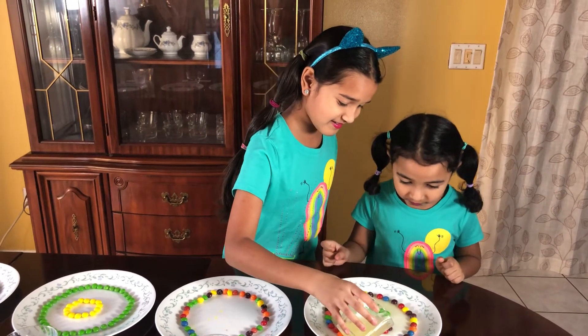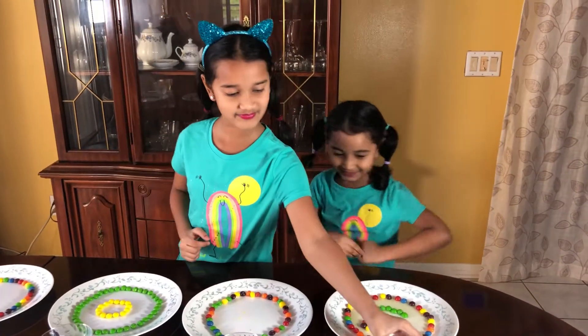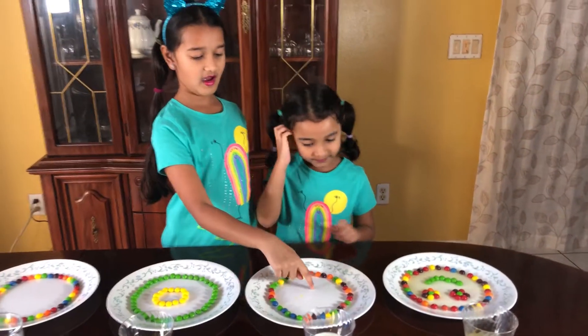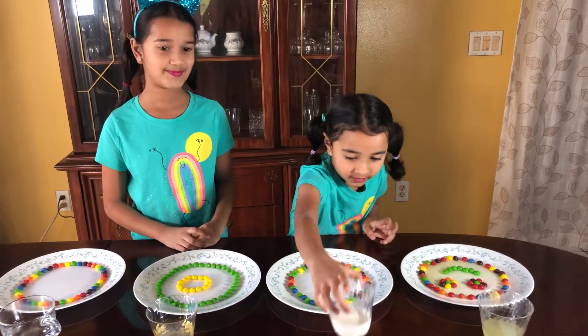This one over here, yep, perfect. Nandu, pour the milk on the circle of Skittles, okay.